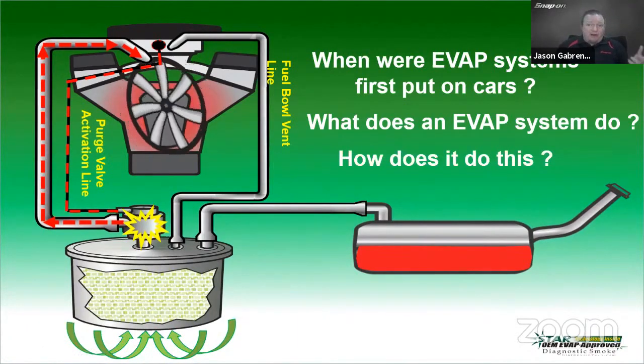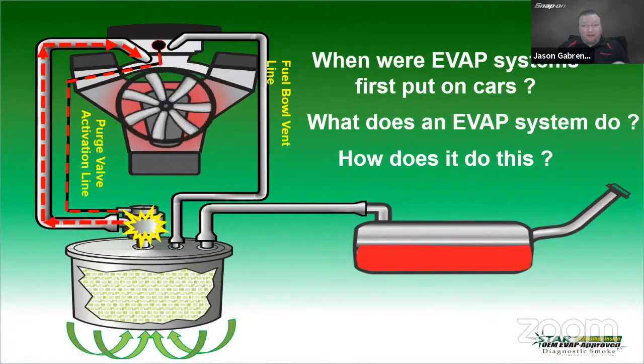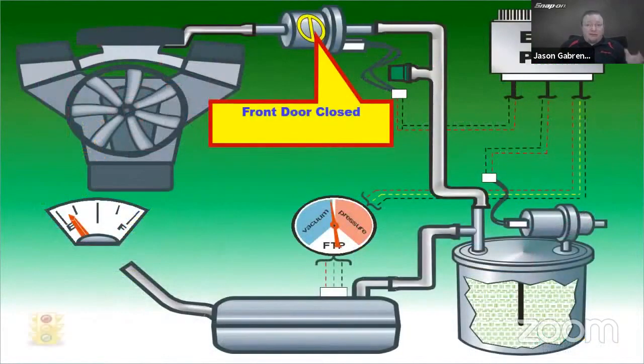The vacuum-operated systems worked okay for a while, but the problem is they're not very repeatable — vacuum fluctuations, vacuum leaks, or a performance cam change the vacuum profile. So the government decided to move away from vacuum requirements and go to electronic controls. Nowadays we deal with a front door — the purge solenoid — and a back door — the vent solenoid — plus a fuel tank pressure sensor, and the ECM controls all of this.